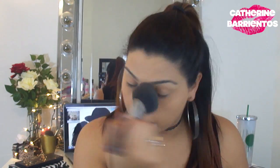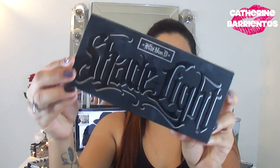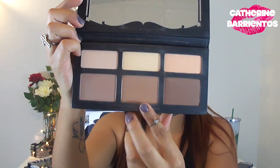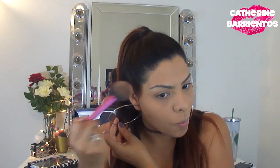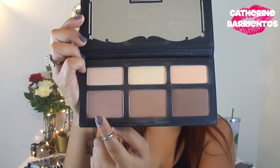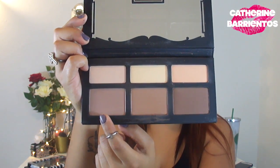I'm going to use my Shade and Light palette by Kat Von D. I'll use that middle shade — I don't remember the name, sorry. Using a Real Techniques blush brush, I'm applying this on the temples of my face, on my chin, and also underneath my cheekbones to kind of carve them out.